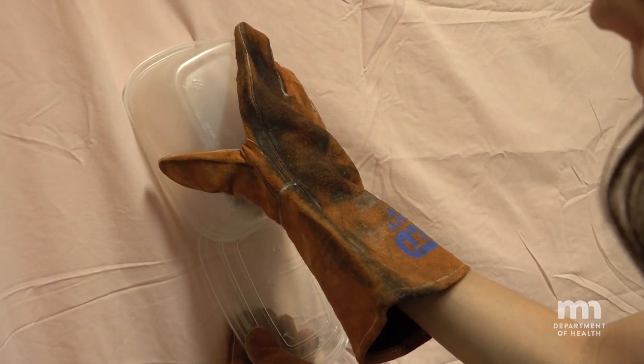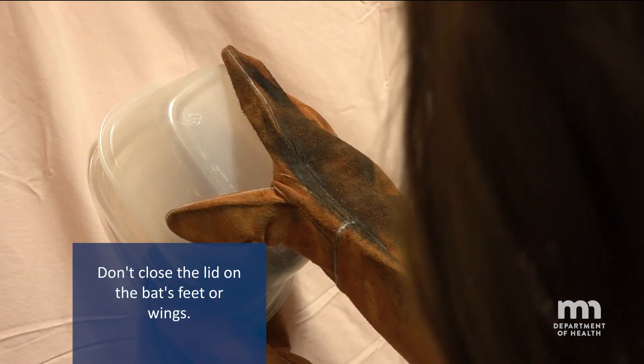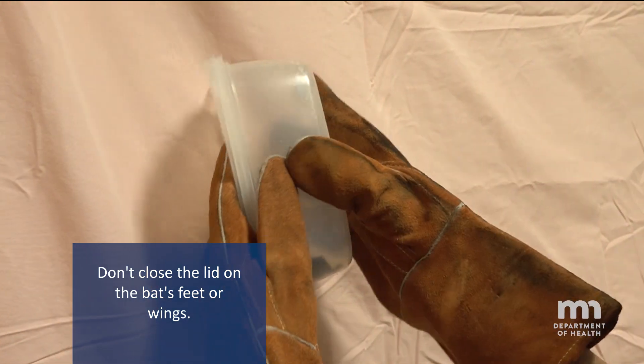Once the bat lands on a surface, place the hard-sided container over the bat and slide the lid between the bat and the surface. Make sure the entire bat is in the box before securing the lid.